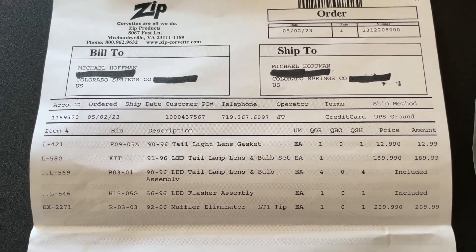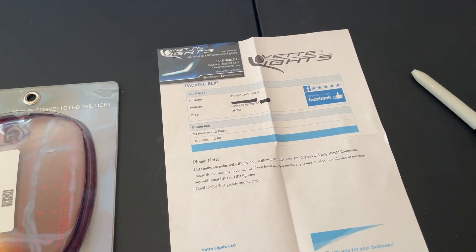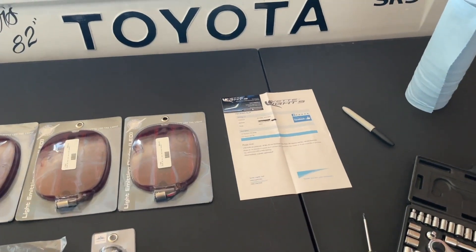Here's the part numbers in case you're curious — pause it. I just got done doing the entire interior, finishing it with a kit I got from VetLights.com for the car. It looks great — check out that short if you want to see it.